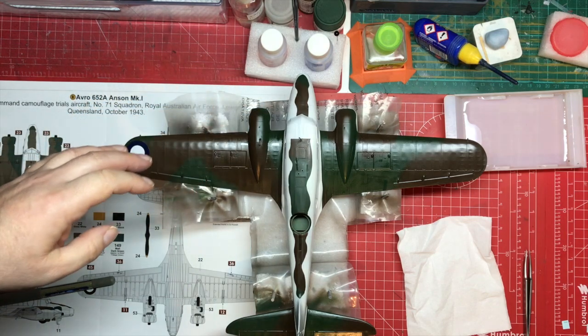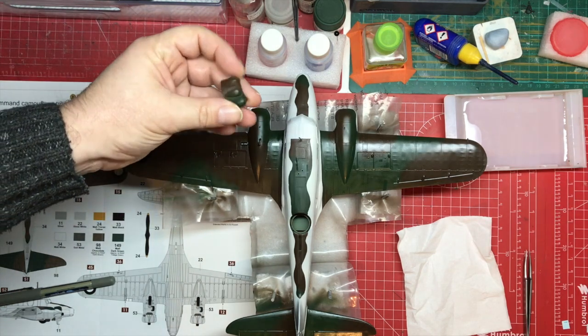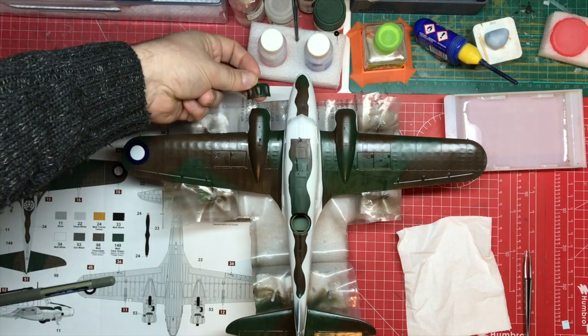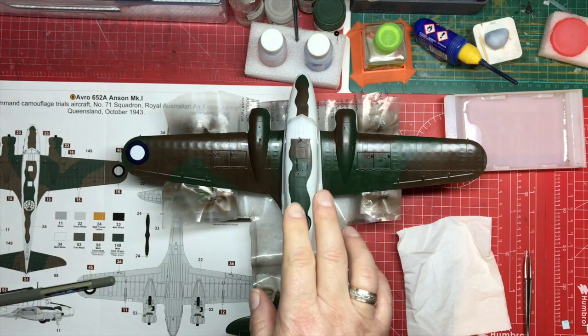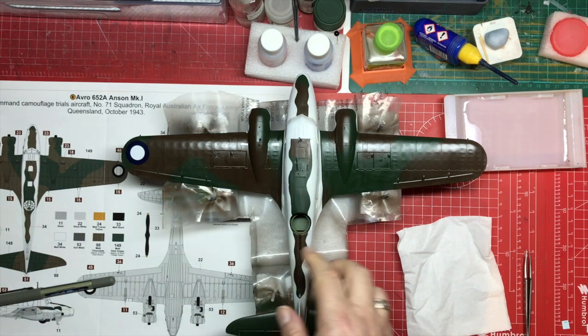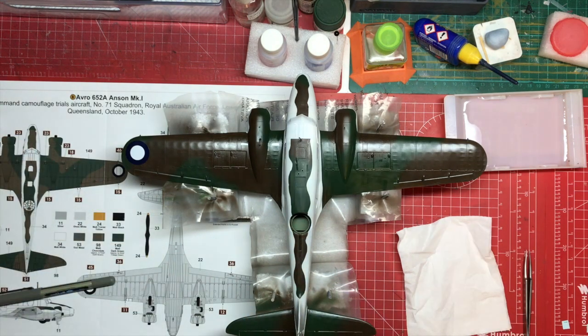The remaining bits to be built are to put the engines on and the cowlings around them, which need a little bit of painting — you can see the camouflage but we've not put the white on them yet. Then we've got to do the undercarriage, and everything is now painted on the gun turret — it's just a matter of building it together and putting it on. Then rigging, and we're done.